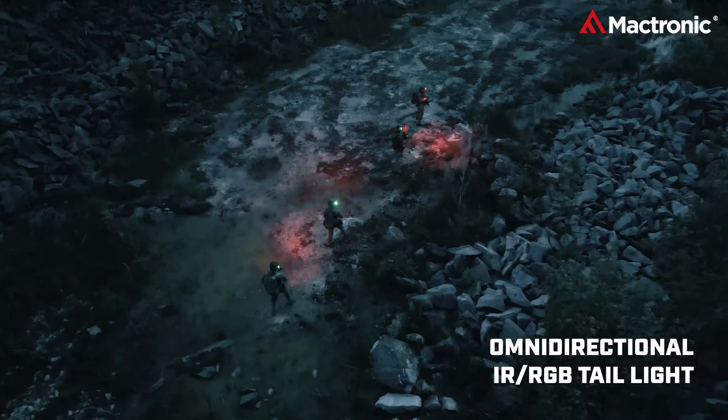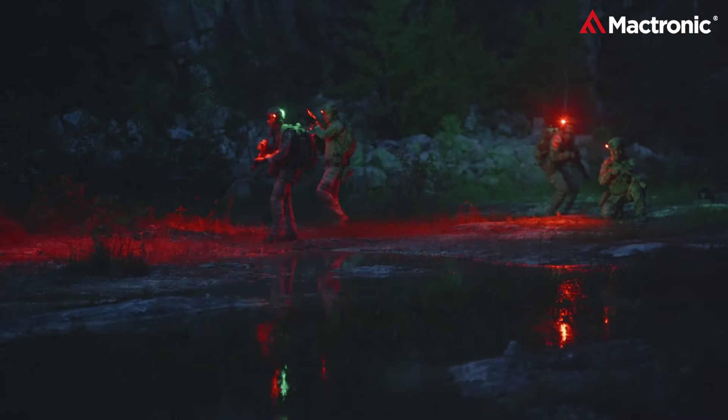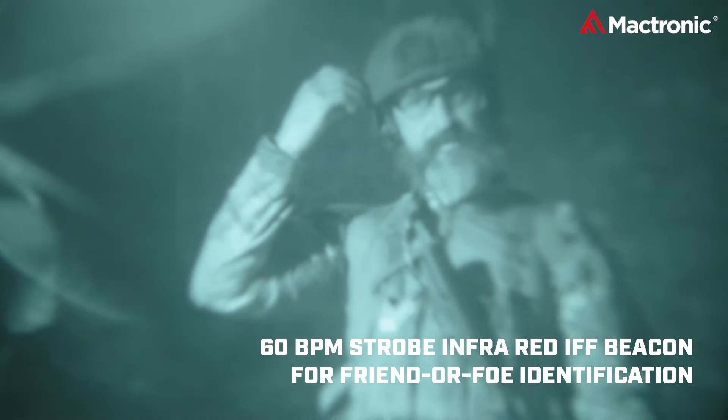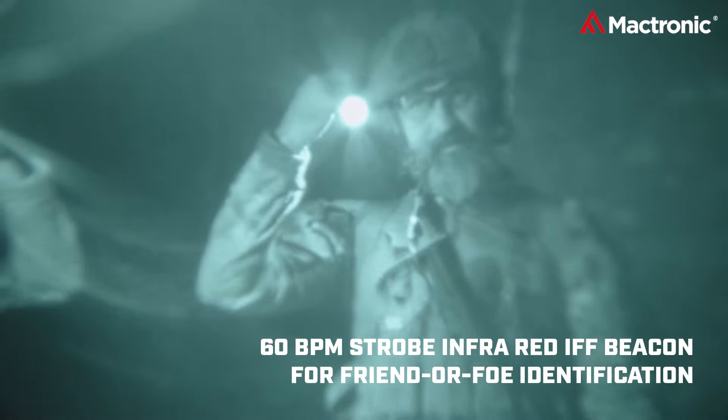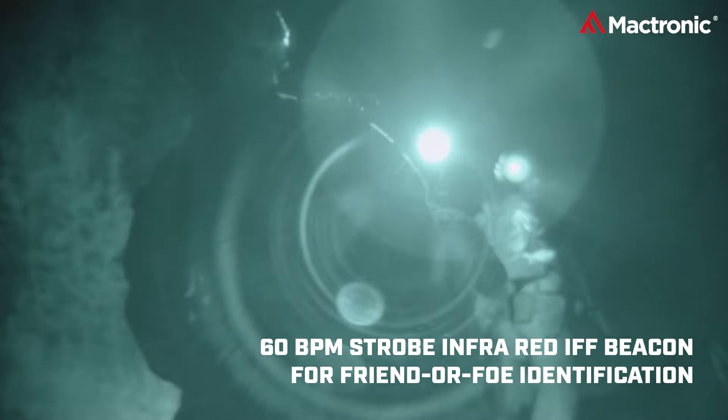In combat zones, identification can mean the difference between friend and foe. The Storm 1LP's IR-IFF beacon, pulsating at 60 BPM, signals your ally status. For team dynamics, the RGB beacon activates to diversify member identification.